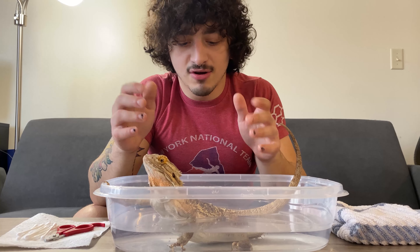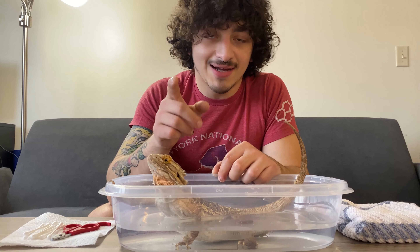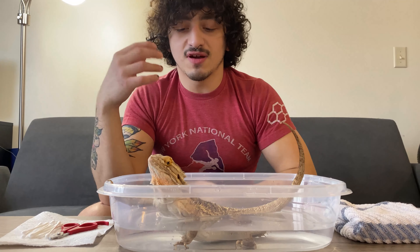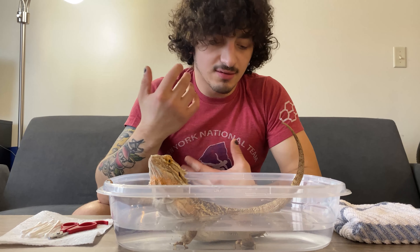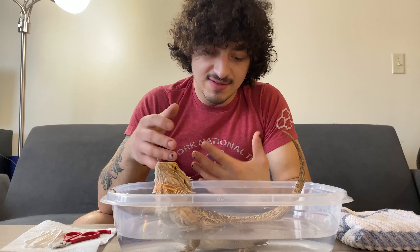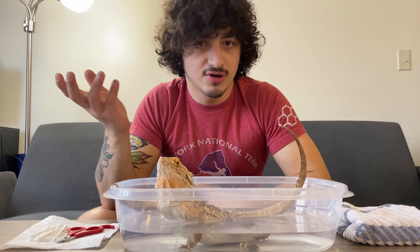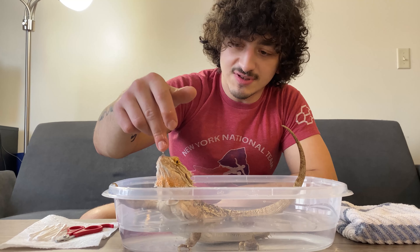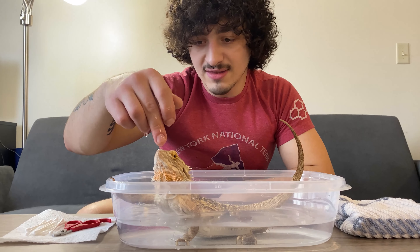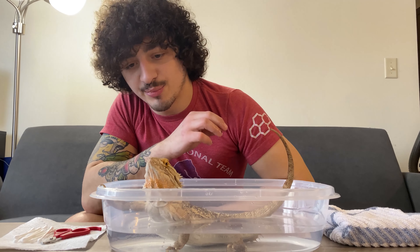Bearded dragons are a drier, lower humidity species, but that doesn't make hydration any less important. A big thing that comes up: can they be kept without a water bowl? They can, but I don't know why you wouldn't provide one. These supervised baths and soaks are good to keep them in there for maybe a little more time than they would necessarily want. Beep's not the biggest fan of a bath — I'm just trying to get her to drink a little bit. I think she's good and hydrated. We also mist in the evenings a couple times a week, and that keeps her hydration up as well.